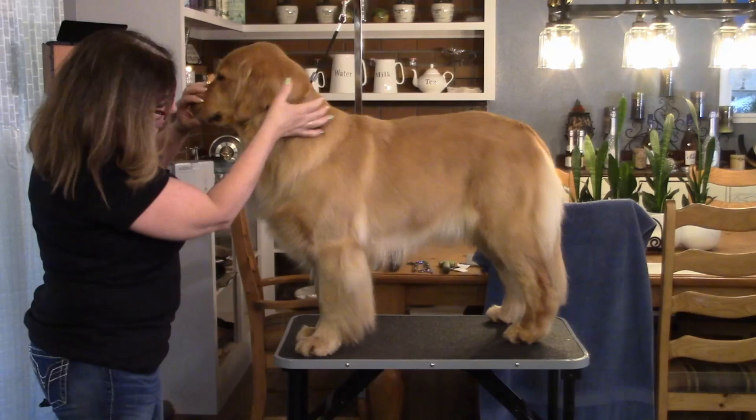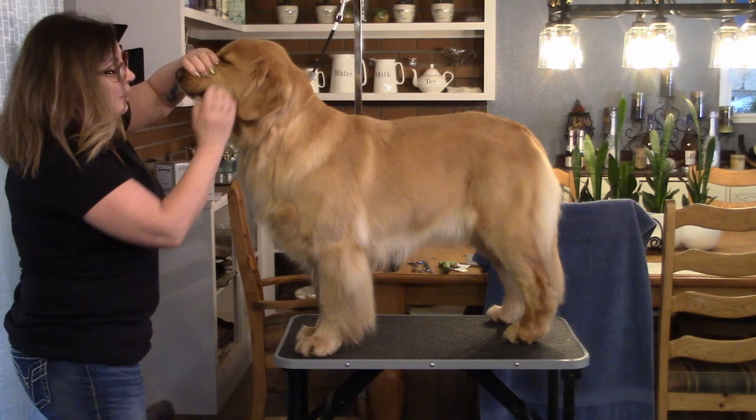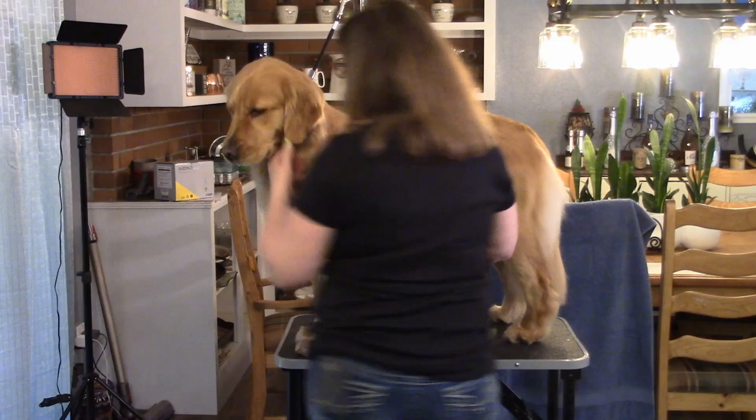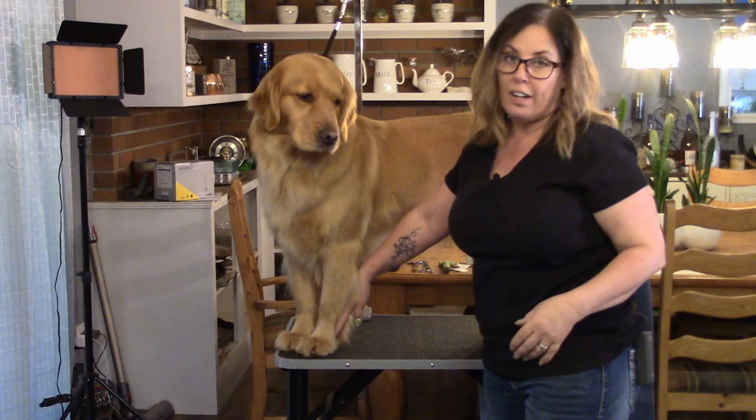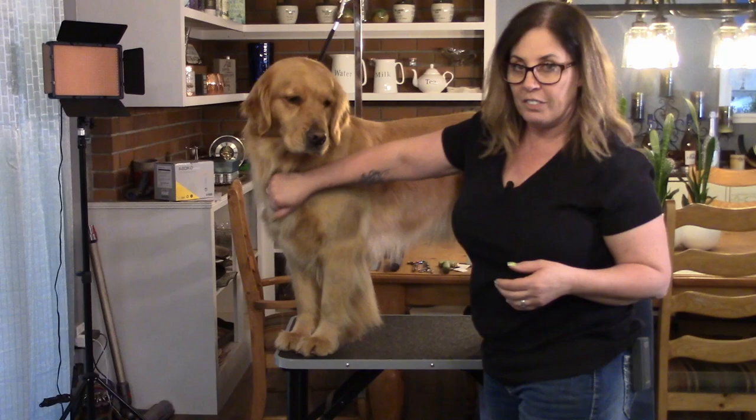On the chest, you want to accentuate the muscle and the scapula, so you want the hair to be blow-dried forward and down, right here under the ears and down. When you're blow-drying the legs, the featherings of the legs, you're going to blow-dry it straight down. Unless you have a dog without a lot of coat, then you can blow-dry up and then down after. Same with the chest, if you don't have a lot of chest hair.